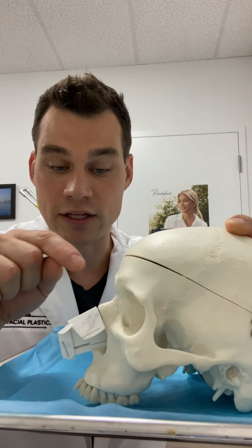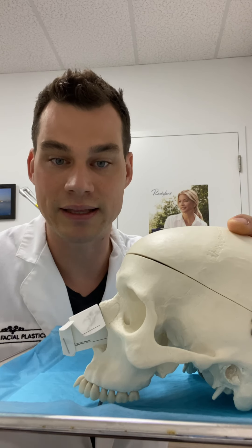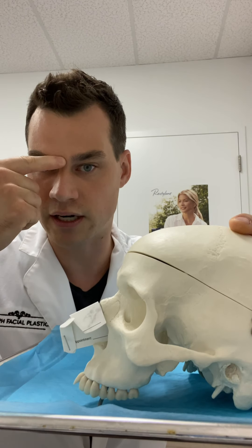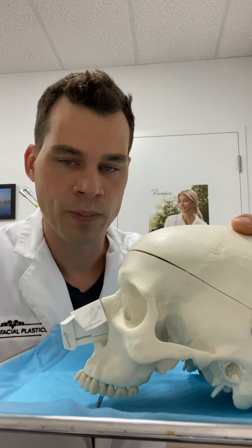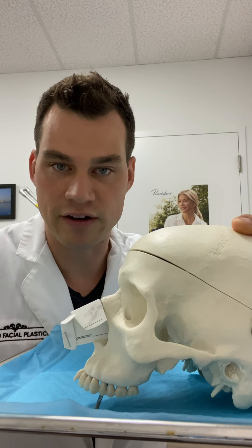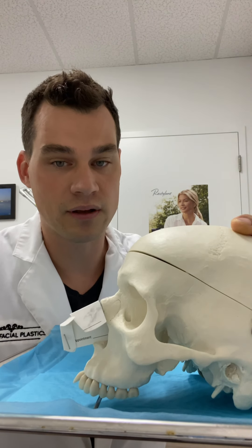A liquid rhinoplasty is where you put filler in the depression above the bump to make the bump look less visible — to camouflage it. That necessarily makes your nose larger; it makes that part of your nose bigger in order to hide the bump. In some people it makes the nose look very long, or like it starts at the eyebrows. It's not always the right or best thing to do. It also has some rare but serious consequences — if the filler goes into a blood vessel and travels behind the eye, there are case reports of blindness. So it's something done with care and careful consideration.